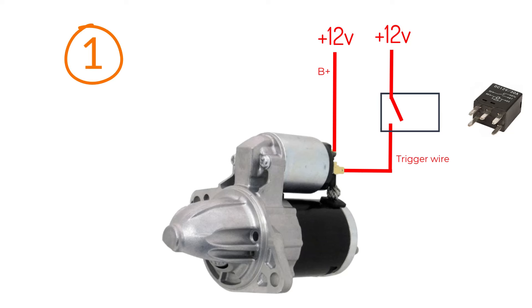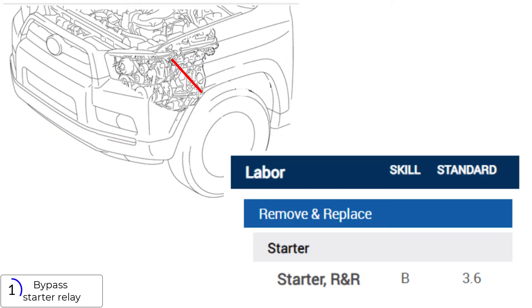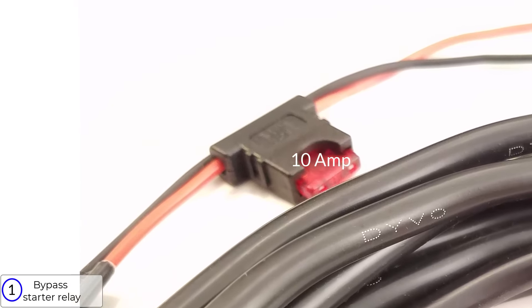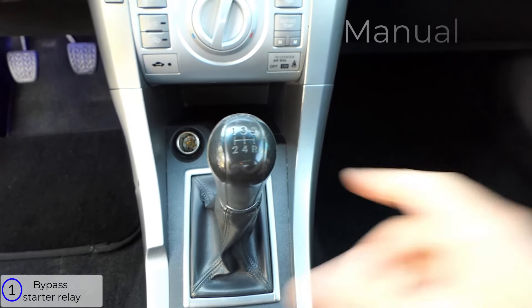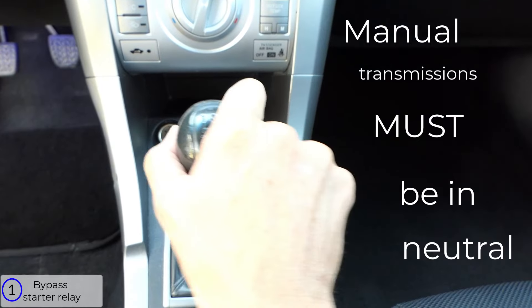The first test is bypassing the starter relay. This is a great test because you don't have to access the starter, which can be difficult on some vehicles, and all you need is a fused jumper wire. I'm using a 10 amp fuse, which works for most starters — some might need a 15 amp. You can always check the rating of the fuse that feeds the starter you're testing. If the vehicle has a manual transmission, it's very important before you do this test that you put it into neutral.